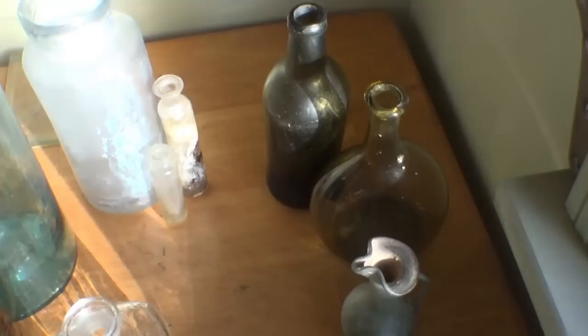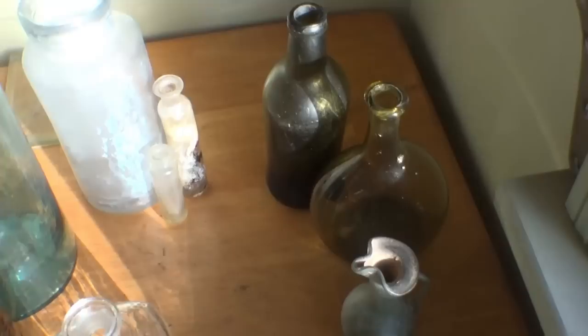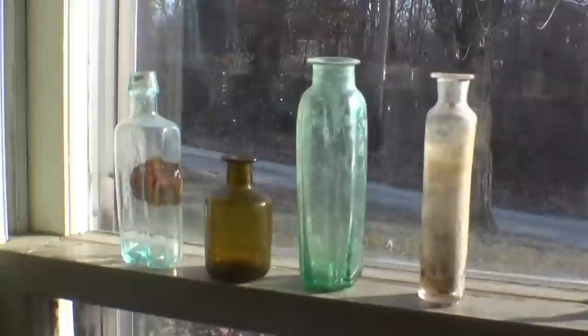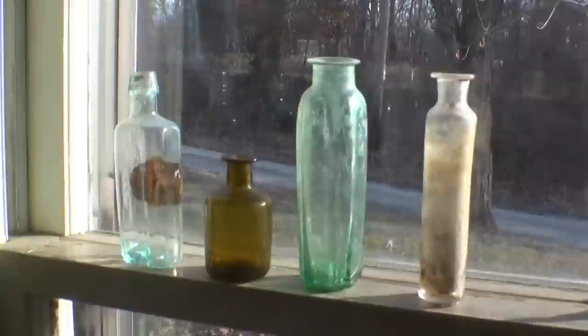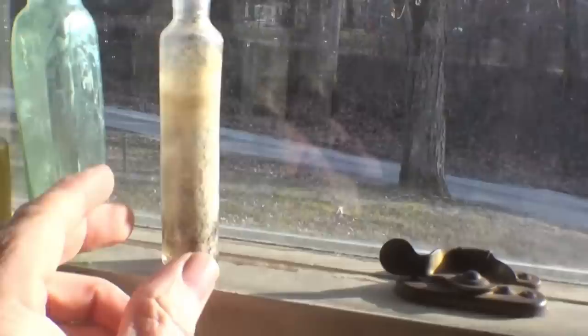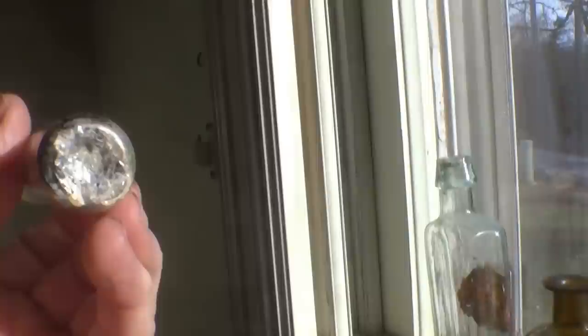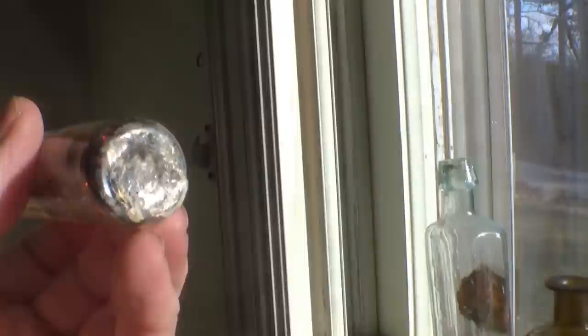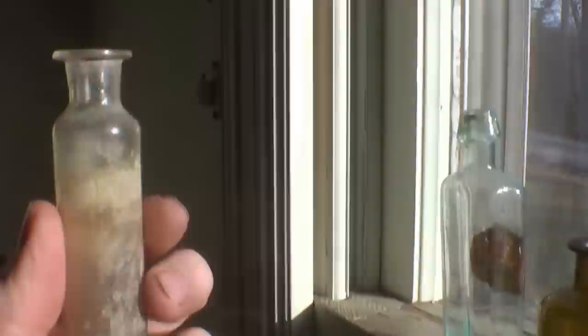Those are freeblown bottles. The other type are called dip mold. I'm going to put a few up here just to show examples — there are three of them. Those bottles were all blown in a dip mold, meaning they were blown straight down into the mold and pulled straight out, leaving no mold seams. Here's an early clear one with a solid bar panel — a solid rod tipped with molten glass on the end, stuck on the bottom of the bottle.